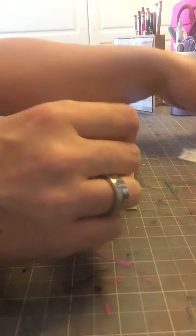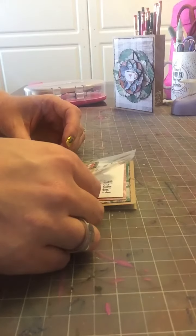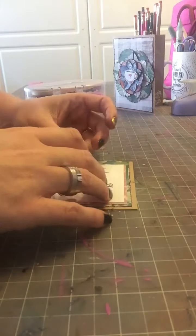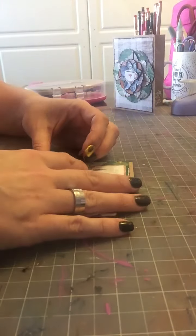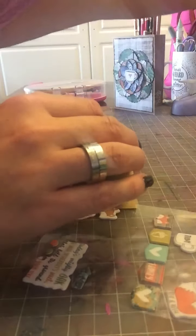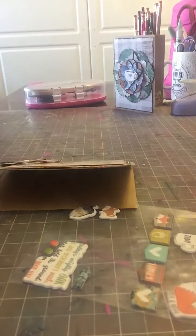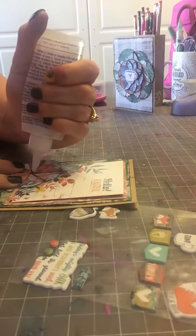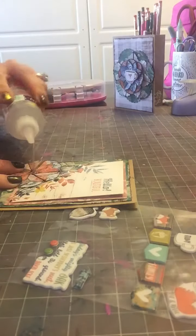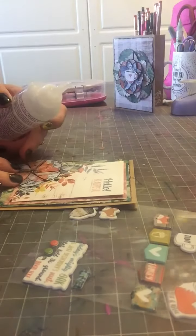Now I'm going to take one of my puffy stickers. I wanted to do the acorn but it said 'plan' in it, so that's not really going to work. I could use the little mug or the fox head — I think I'm going to use the little fox head. But before I do that, I want to take just some liquid adhesive because I'm concerned these petals are going to pop up, and I'm just going to dab some in here because I don't want to lose my petals in the mail when I mail this out.